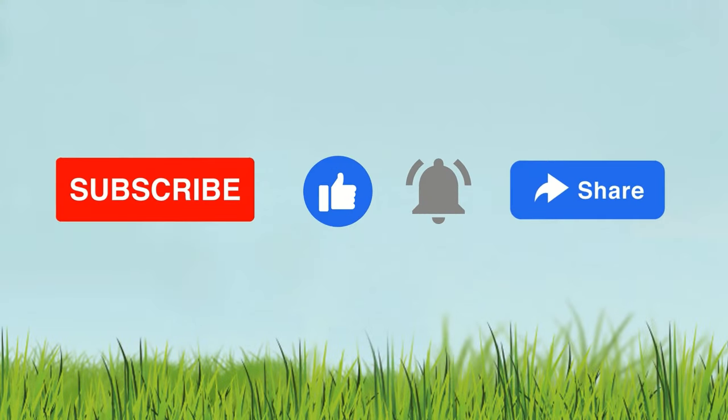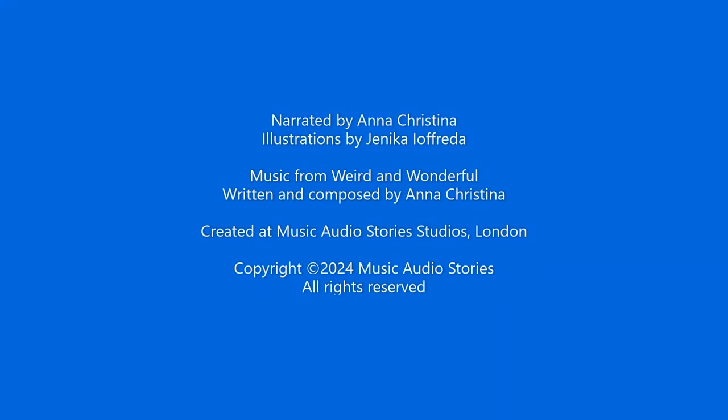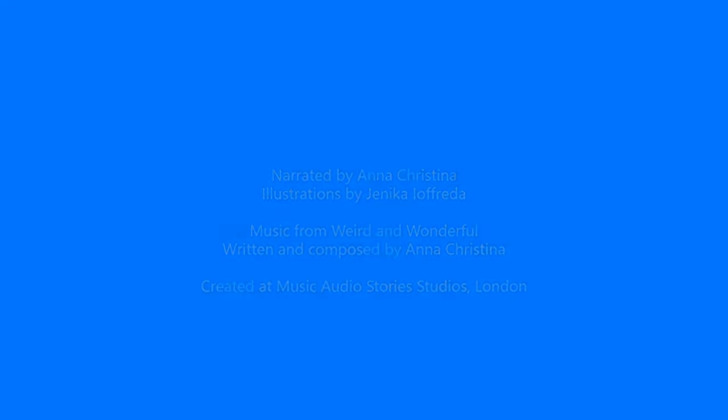Can you hear it in the music? In another video, please press the button!